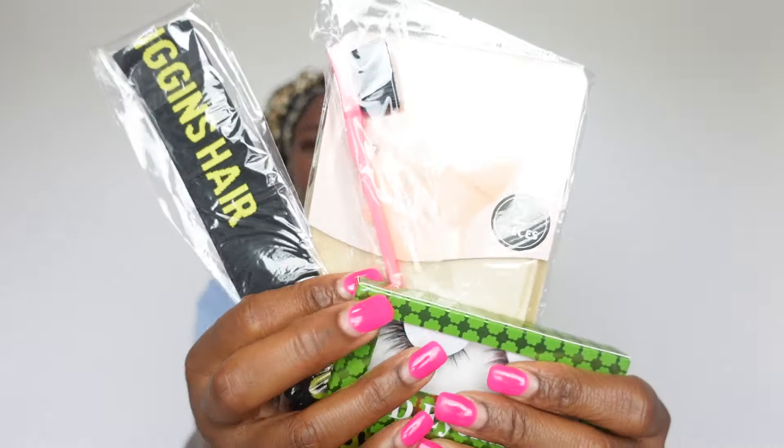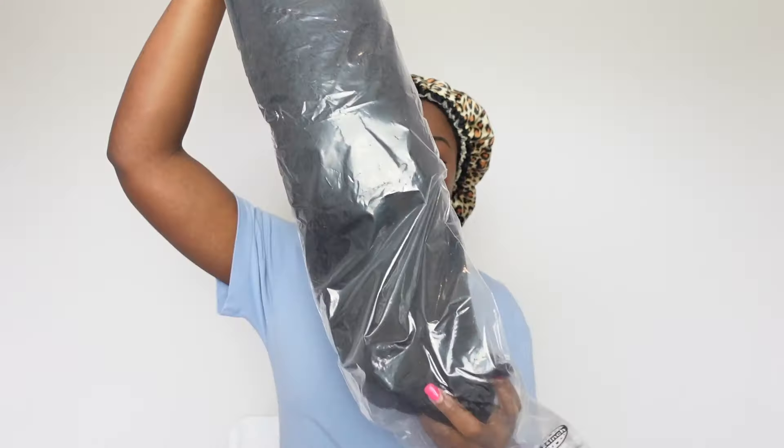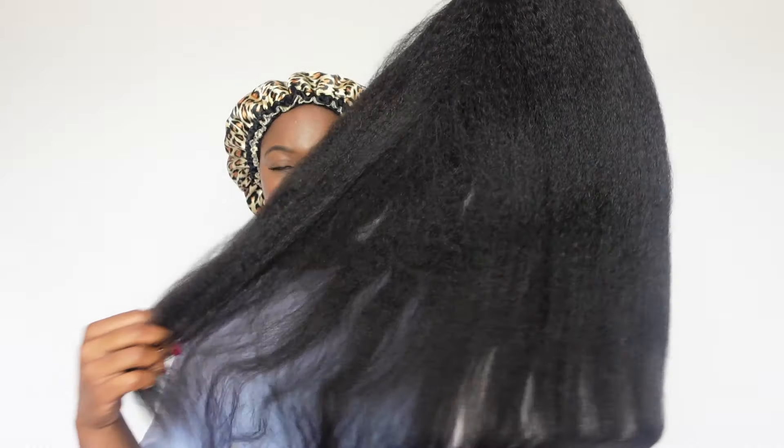They included lashes, an edge brush, an elastic band, and a wig cap. So let's go ahead and unbox it, unbag it. I'm going to be putting this wig straight on — I like to do that just so you guys can see the quality of the wig straight out of the package.